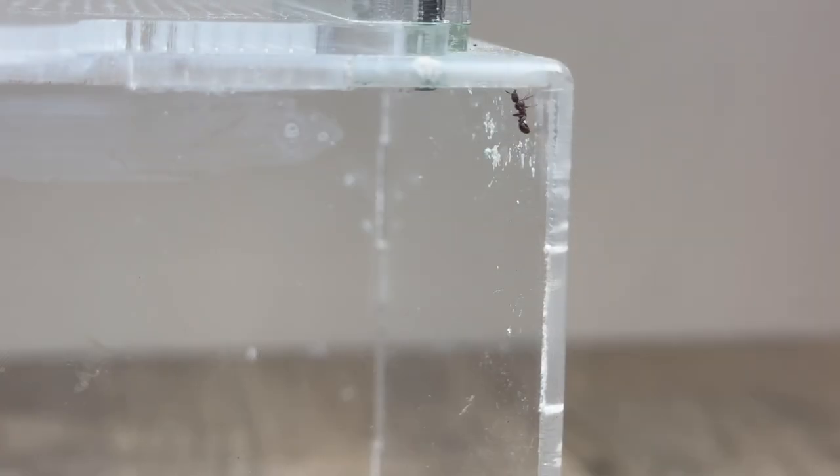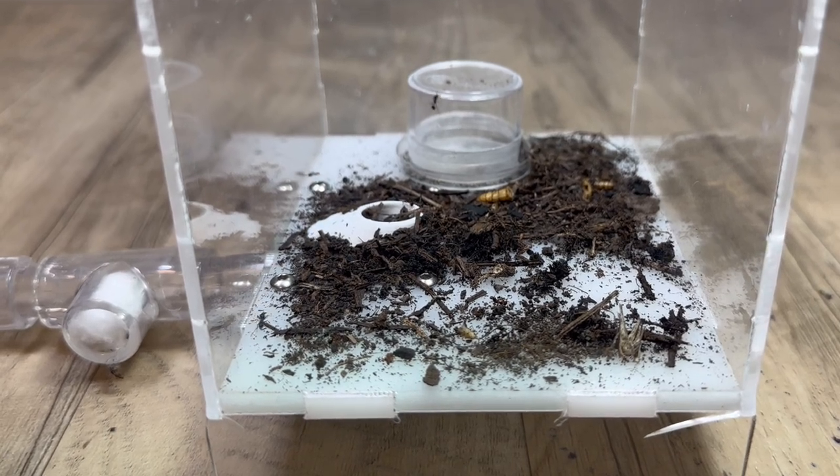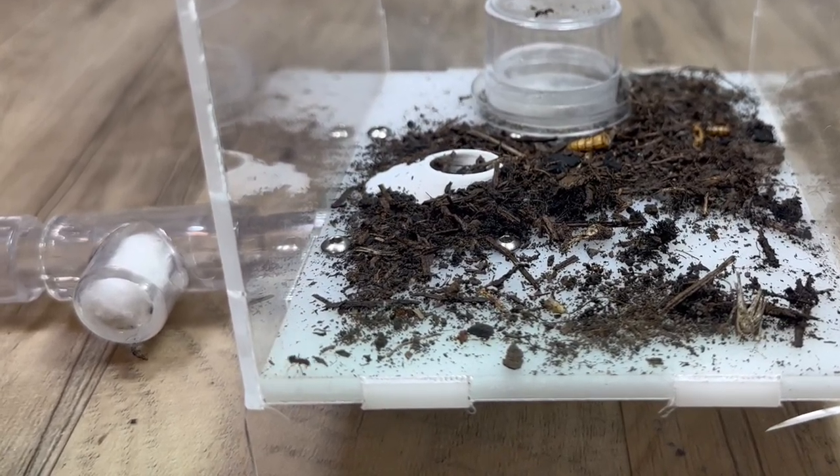Myrmica are not the best climbers that I've seen, but they can still get out of an outworld if there is not a barrier on the lip. Fluon works really well for the species and can last quite a long time. There is also a connector attached to the test tube, leading into the outworld to make future nesting expansion a lot easier.